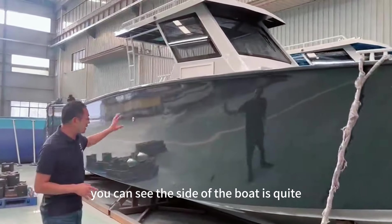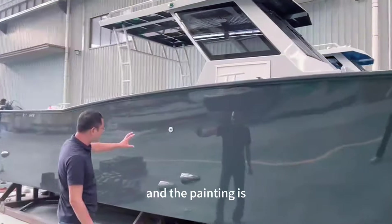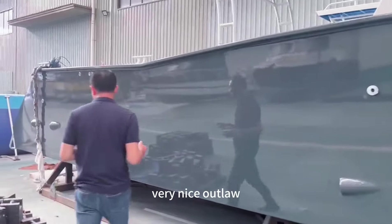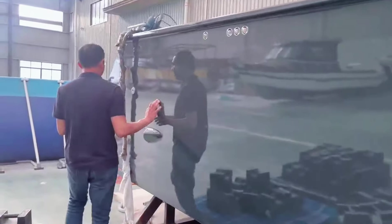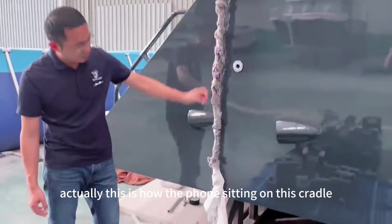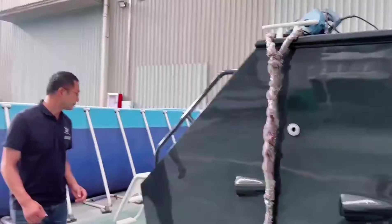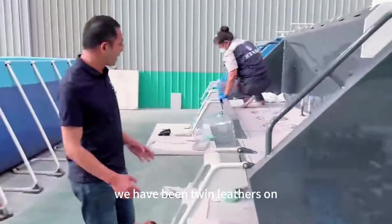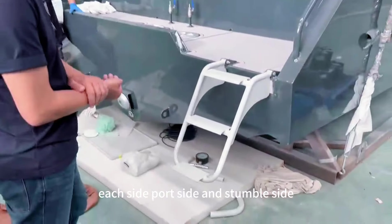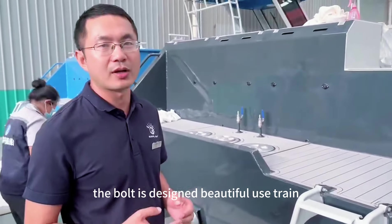You can see the side of the boat is quite flat and the painting is very shiny, which makes a very nice appearance. This is how the boat sits on the cradle and is fixed with cables. When you see the back of the boat, there are twin ladders on each side — port side and starboard side.